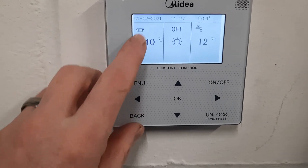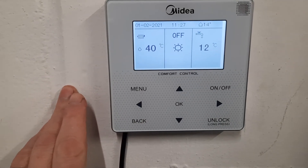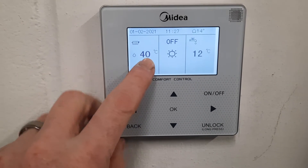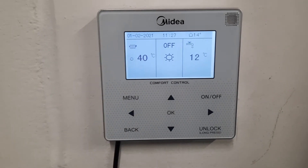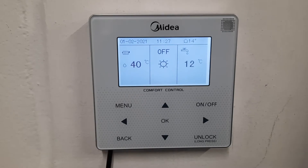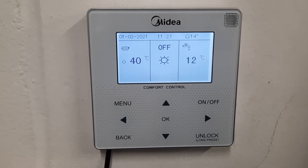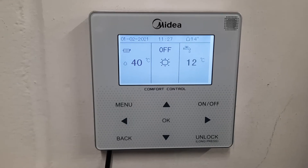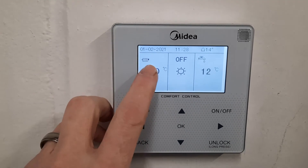So the first thing you'll see over here is the heating part of the controller, so it says that when my unit goes into heating it is going to heat the water to 40 degrees centigrade. The way this system is set up is that the temperature of your radiators or underfloor will change depending on how cold it is outside. So on a very cold day you'll see this temperature will go up, and as the weather gets warmer outside this temperature will go down.